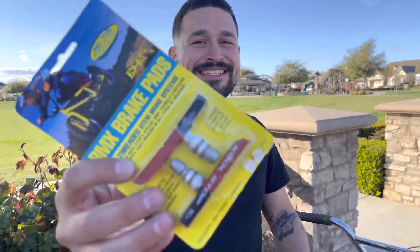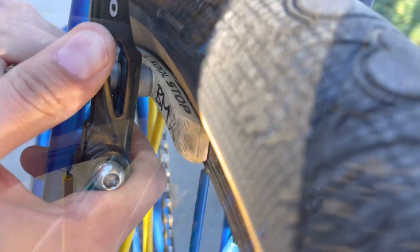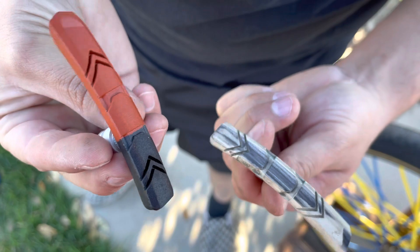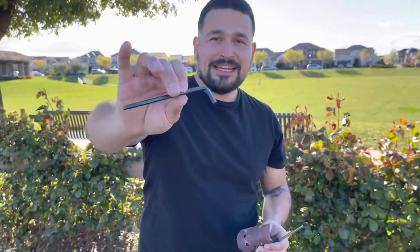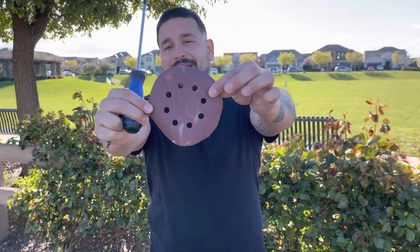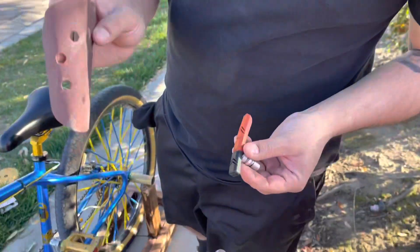What's up guys, welcome back. Today I'm going to be showing you guys how to install and adjust your brand new brake pads. A couple of tools that we are going to be needing is a 5mm allen key, a Phillips head screwdriver, and also 220 grit sandpaper for your brake pads.